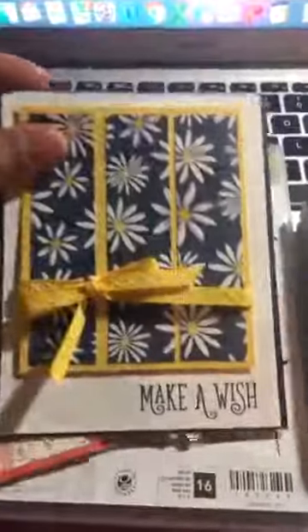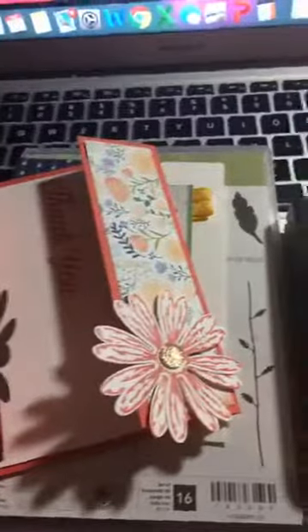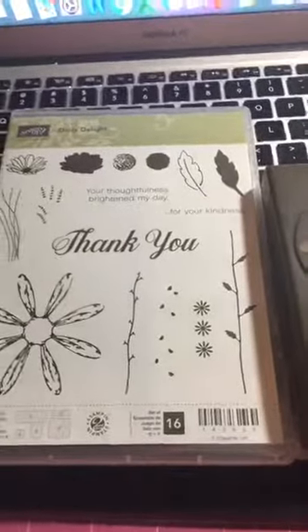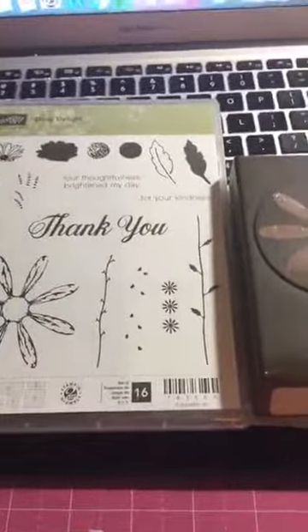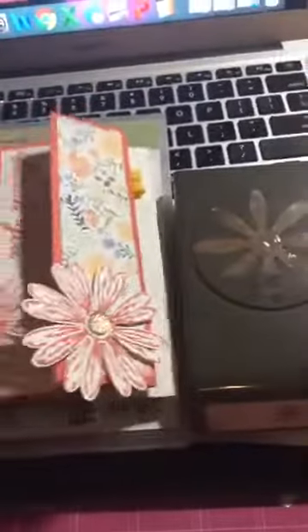We also have this right here. If you would like to take advantage — if you order the bundle and use the hostess code I'll put in the bottom, I'm going to close this order probably on Tuesday. If you order this bundle using the hostess code, I will send you the material to make these three cards. Go ahead and take advantage of this deal pretty quickly!